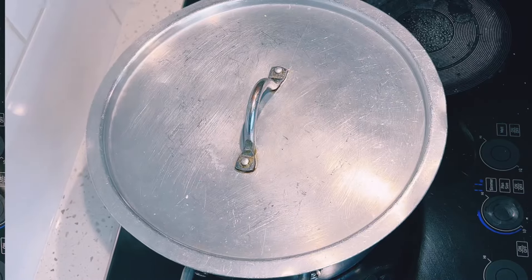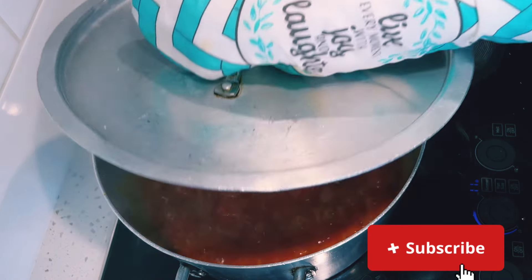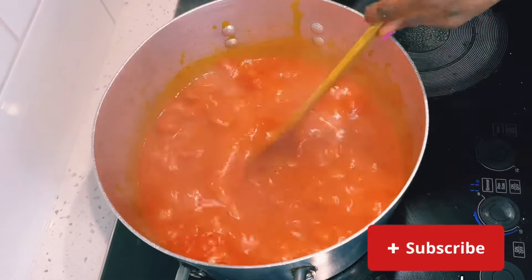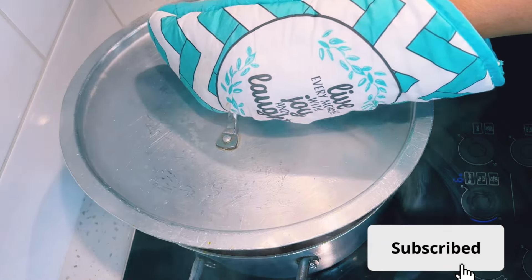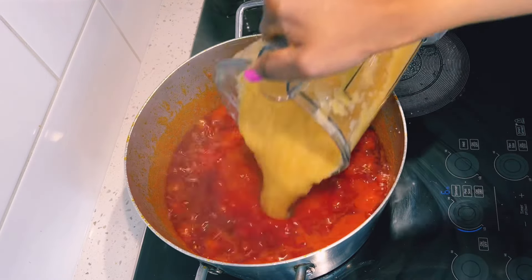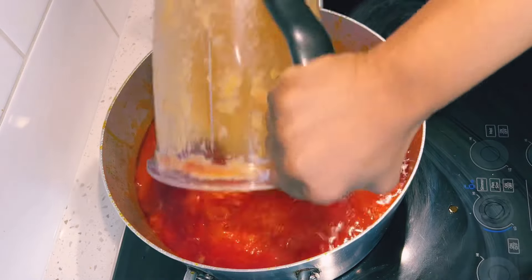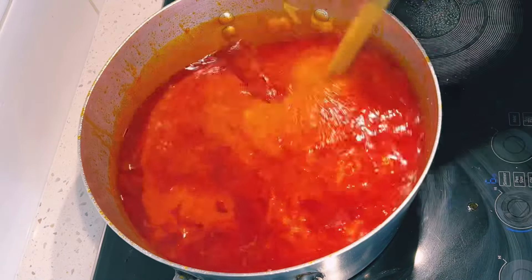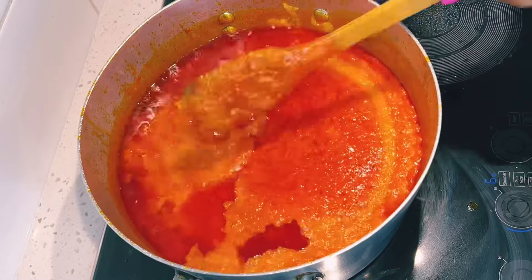If today is your first time on this channel, a warm welcome to you — thank you so much for stopping by, please kindly subscribe if you have not subscribed yet. 10 minutes later, I'll add in my blended vegetables — I blended in two batches so I'm adding all of it. I'll cover the stew and allow it to fry for about 10 minutes, stirring periodically.